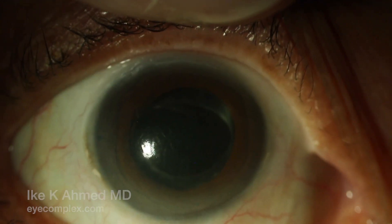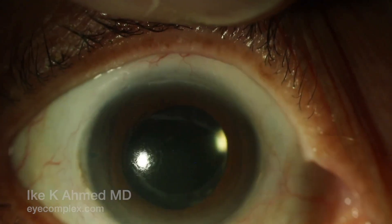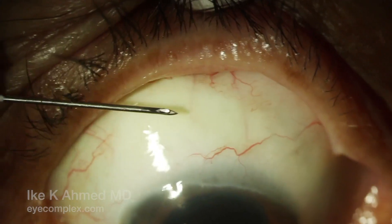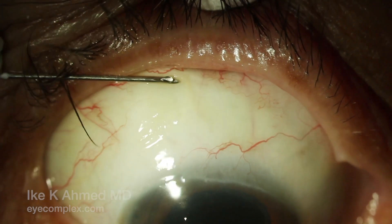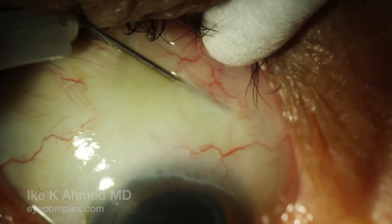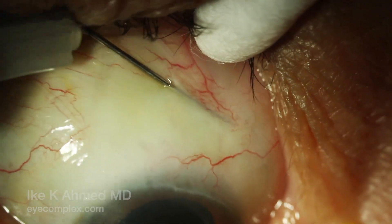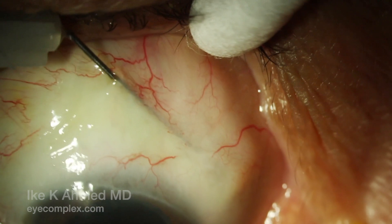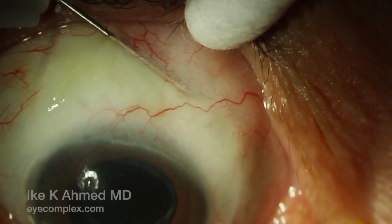This video describes post-operative needling for a FibroZen with a fairly flat bleb. Mitomycin 0.5 milligrams per mL has already been injected just posterior to the bleb prior to needling. A 27-gauge needle is used to pass under the subconjunctival space about 2-3 clock hours away from the Zen implant, which you can see is in the supranasal quadrant.